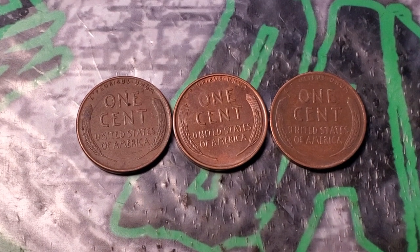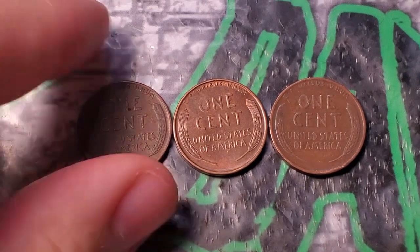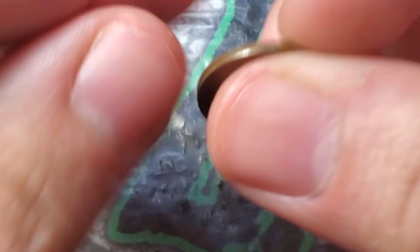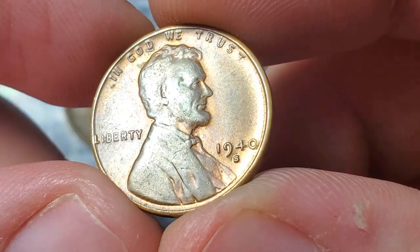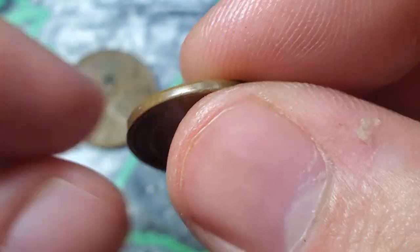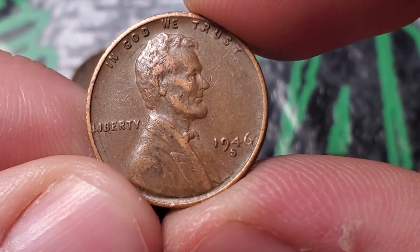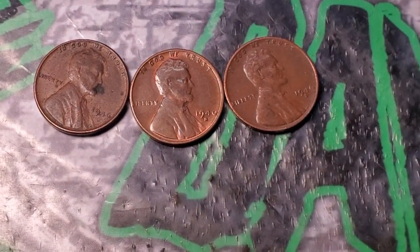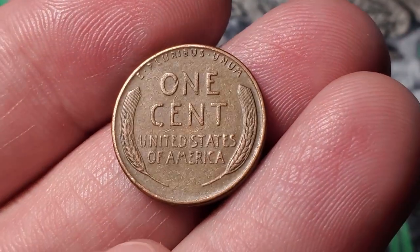For the first 10 rolls I'm just going to update you every 10 rolls unless I find something crazy. The first 10 rolls gave me three wheat pennies: a 1946 Philadelphia, a beautiful 1940s in pretty nice condition — you don't see ones from the 40s in this condition very often — and this one right here is a 1946 San Francisco. Three wheat pennies in the first 10 rolls!